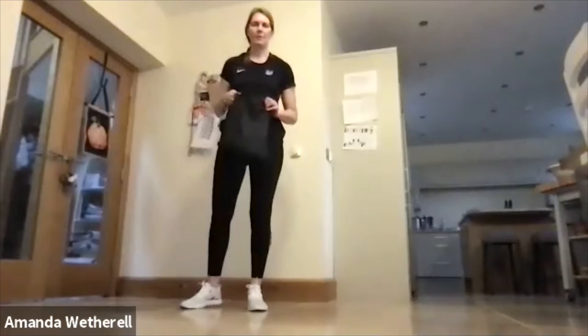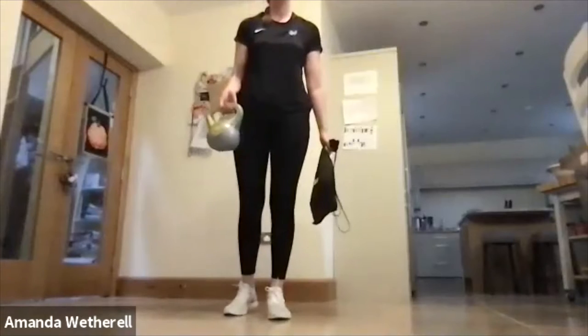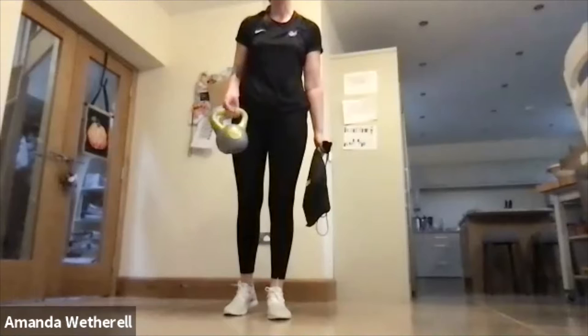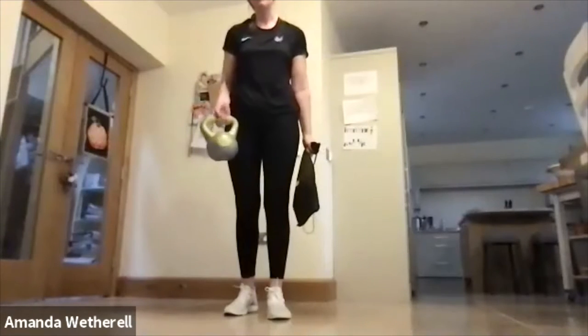Okay, we're going to do three rounds, 30 seconds work, 10 seconds transition — I'm not going to use the word rest, it is transition. I've got my rucksack with weights in it. This is a kettlebell — a four kilogram one. For the younger ones, nothing more than two kilograms. I'm using a rucksack with a couple of cans of beans in it.